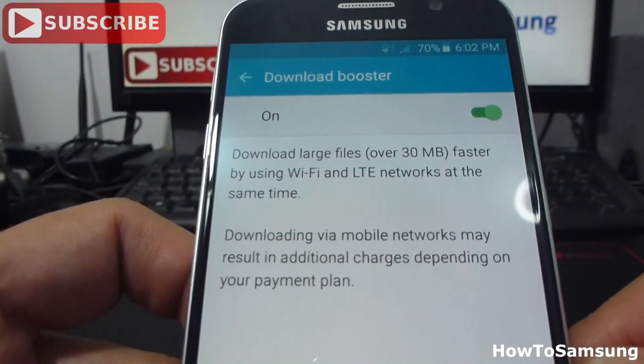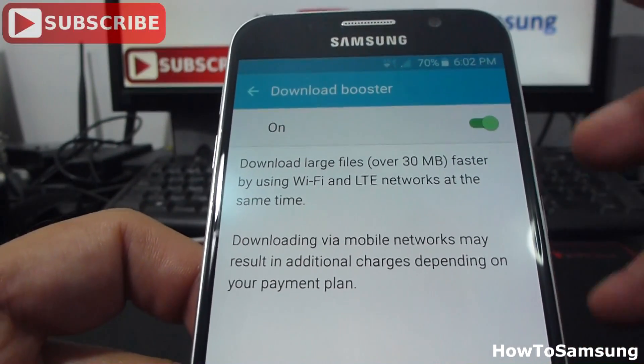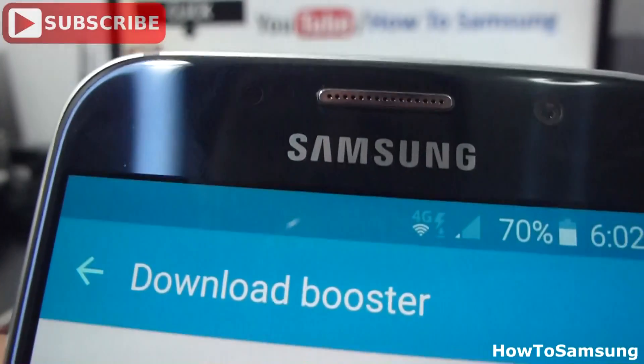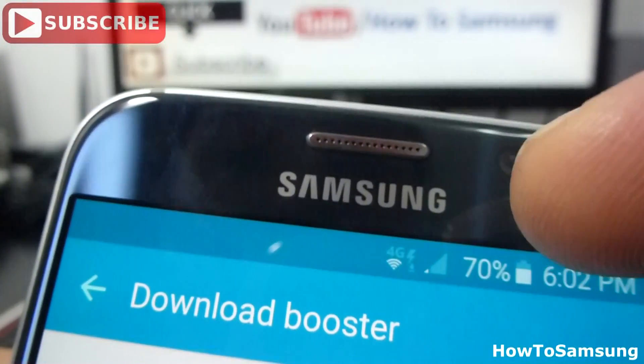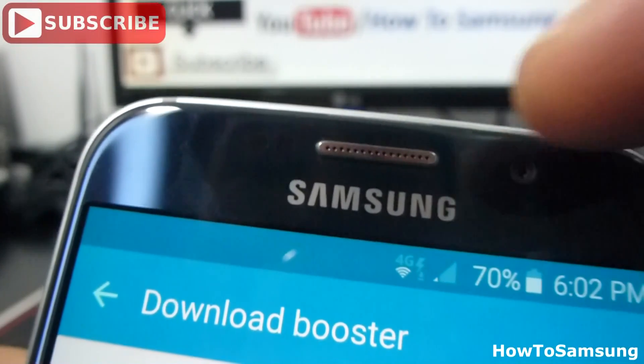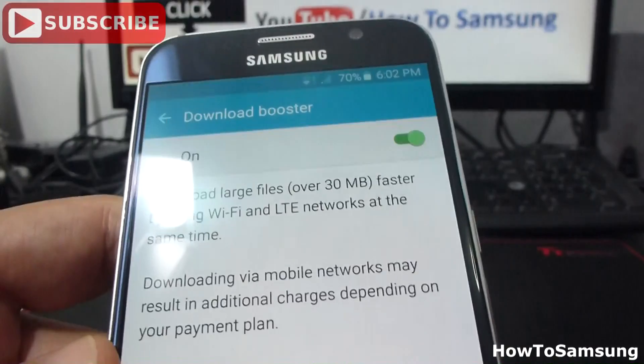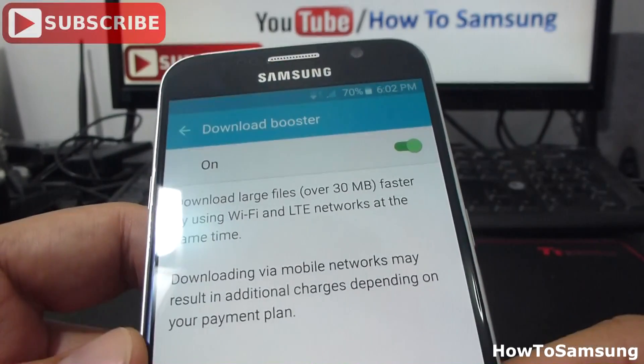In this way, I'm going to use two connections. As you can see here, I have a little notification with the Wi-Fi and 4G in the top. In this way, I can download large files in a faster way.